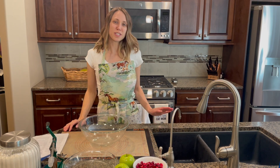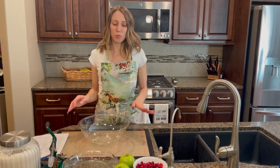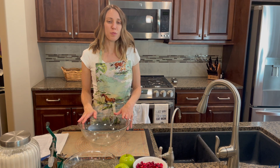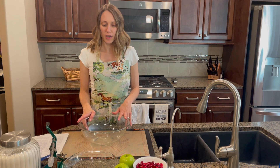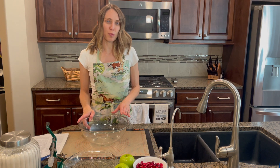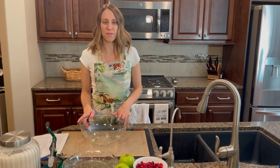Hey y'all, it's Kasey. So today we are back in the kitchen and I'm going to make a pie. I'm going to submit this to the county fair to see if I win any ribbons. I've chosen a cranberry apple pie, which is actually one of my all-time favorites.